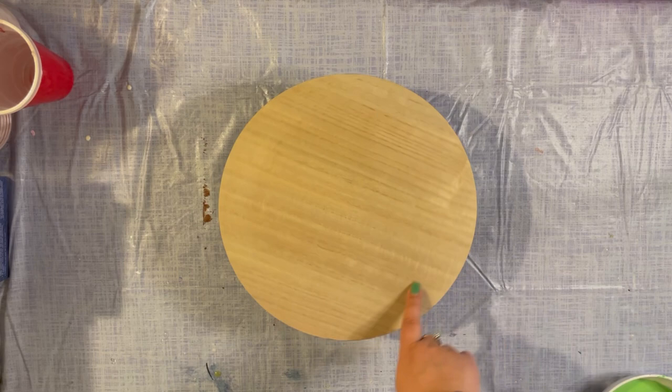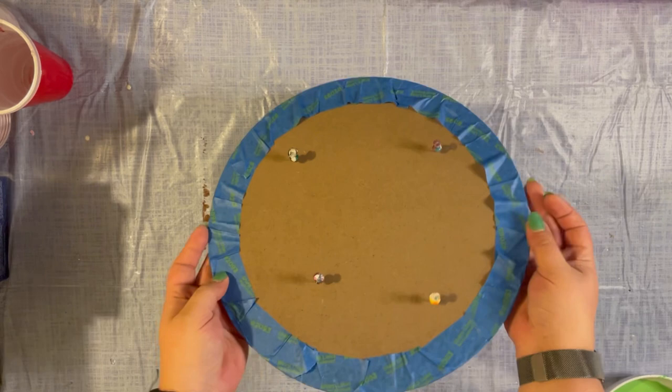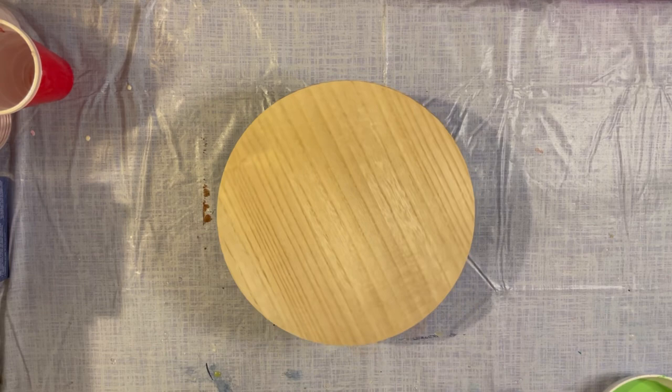The surface we are working on today is just a wood round circle. I didn't have any round canvases, so I went ahead and taped up the edges and also put it on push pins so it's a little elevated. I have my cake turner down below just so in the long run we can rotate it if needed — it might make things easier.